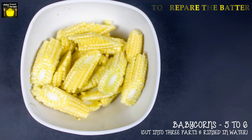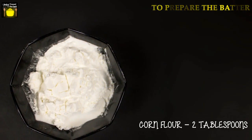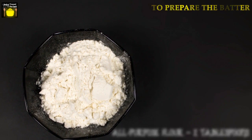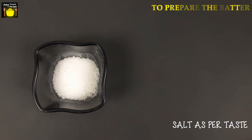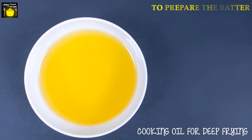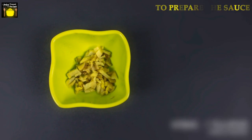To prepare the batter you need 5 to 6 baby corns cut into 3 parts and rinsed in water, 2 tablespoons of corn flour, 2 tablespoons of all-purpose flour, 1 teaspoon of ginger-garlic paste, salt as per taste, quarter cup of water, and cooking oil for deep frying.